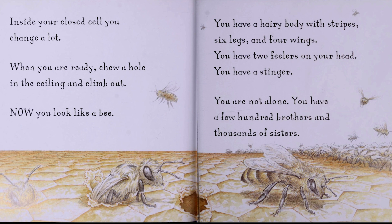You have a hairy body with stripes, six legs, and four wings. You have two feelers on your head. You have a stinger.